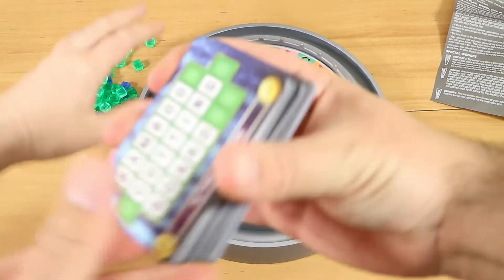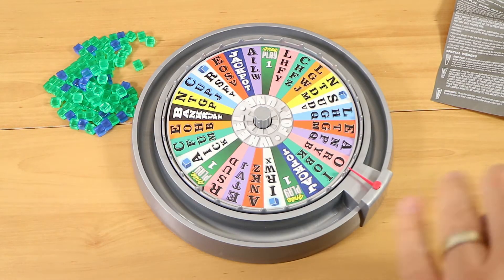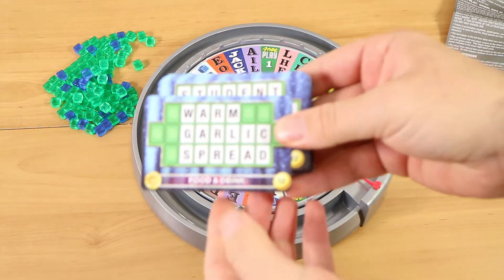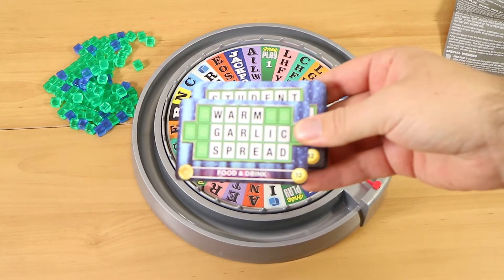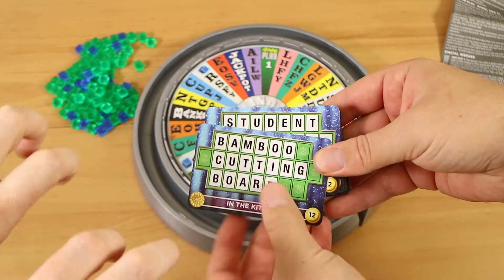Alright, so here we are — cards. You get word cards, they're double sided. They have a different solved puzzle on either side. That's the card you're going to use — that you need to get bingo on.